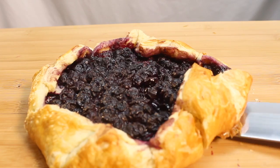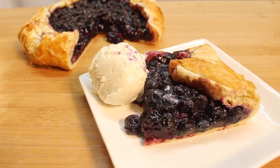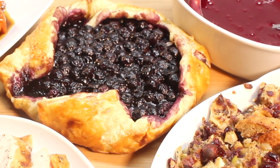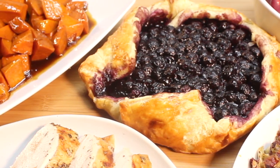Slice it any way you like and serve alone or with ice cream. But first, you gotta enjoy your yummy sides — with some turkey, of course.